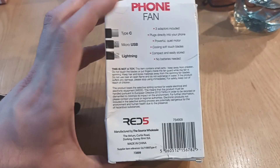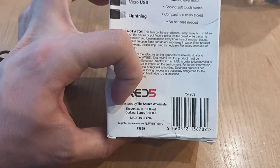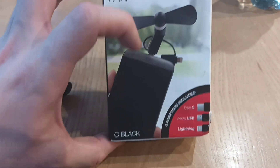That's the box here — it says this is not a toy. You got it over in England. So you plug that into the back of your phone — that's the fan.